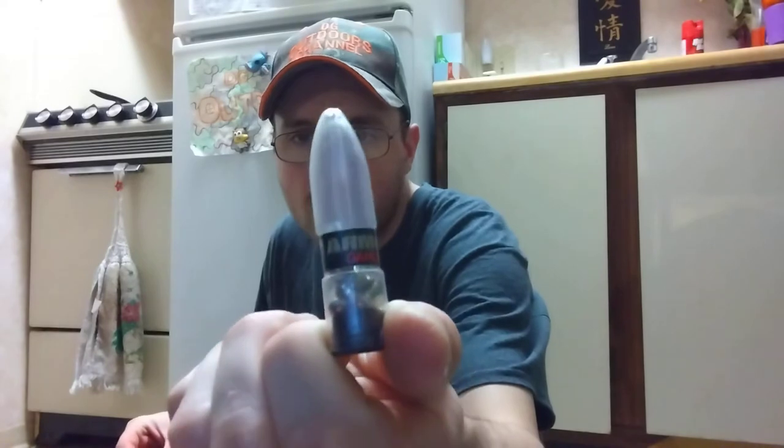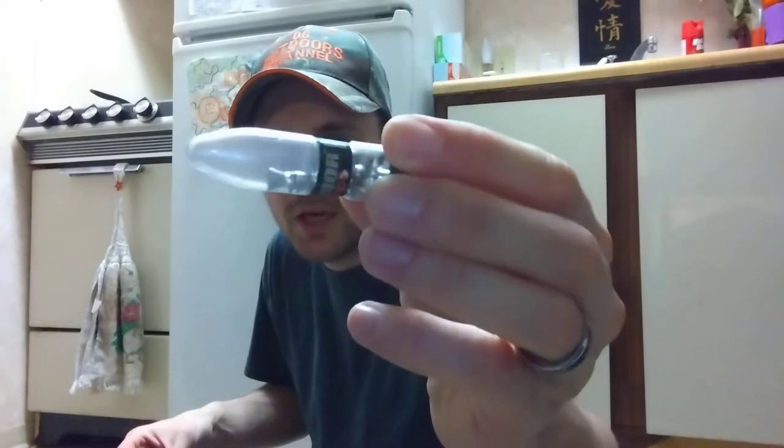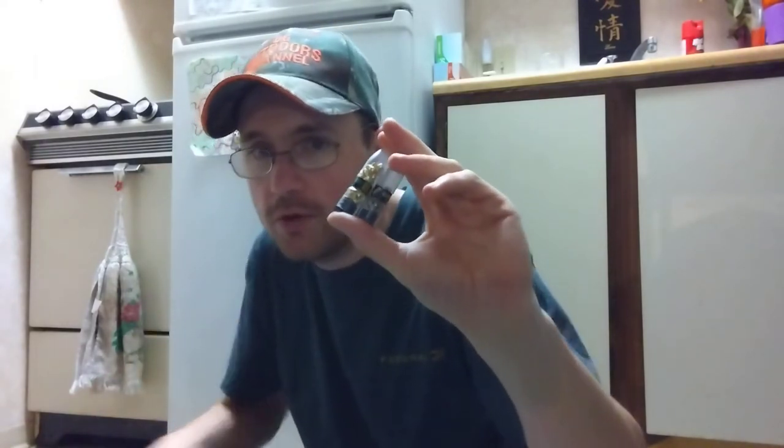This does shoot .22 caliber pellets at about 400 feet per second or a little more. My way around that is I have some Gamo alloy pellets — the Gamo armor piercing pellets — and I have the Gamo Gold Raptors, which say 'real gold' on the side. These are .22 caliber pellets that probably only weigh about seven grains, whereas a standard .22 caliber pellet is normally about 14.33 grains. I'm willing to try these and see how well they do out of this gun.